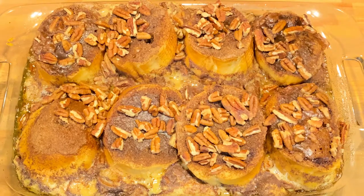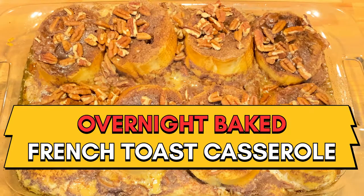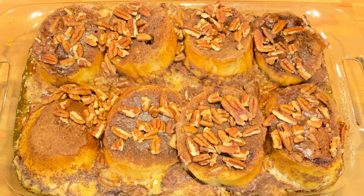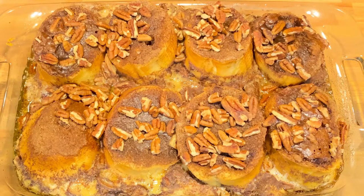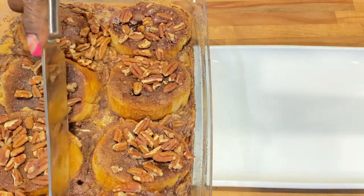Ladies and gentlemen, this is our French toast — it smells so good in the kitchen. I'm going to let it cool off just a little bit before I dig in. You can serve this with some eggs, sausage, or bacon, but remember we already have eggs in here so you may not want to overdo it. You can also eat this by itself with a cup of tea or coffee and you'll be full, trust me.